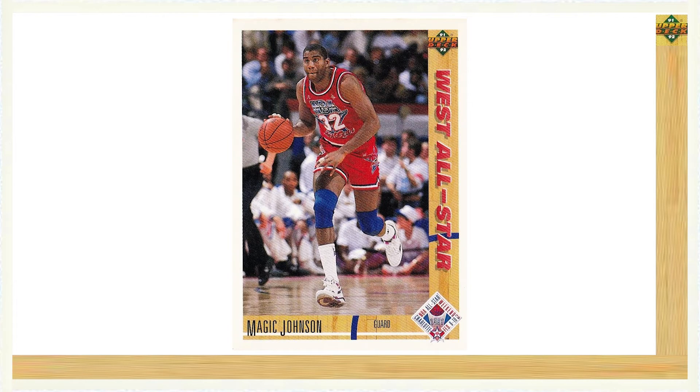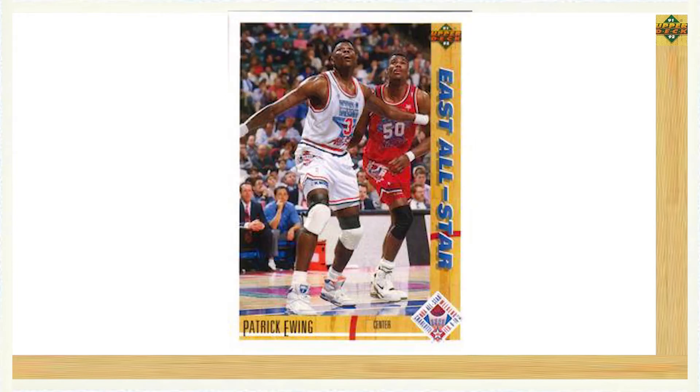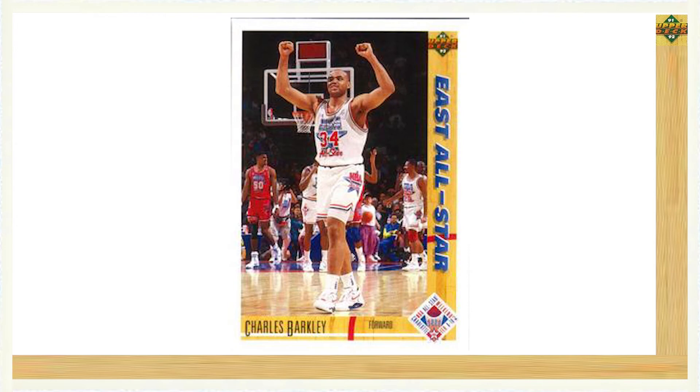The next major subset included in Series 1 was the All-Star set. While there was an All-Star subset in both Series 1 and Series 2, we will go over the latter when we take a closer look at Series 2. The Series 1 All-Star subset consisted of 24 cards running from card number 49 through card number 72. Some of the key All-Stars featured included Magic Johnson card number 57, David Robinson card number 58, Patrick Ewing card number 68, Michael Jordan card number 69, and Charles Barkley card number 70.